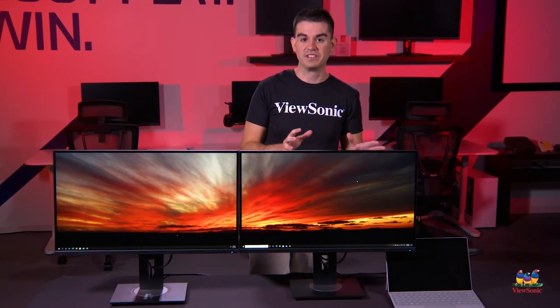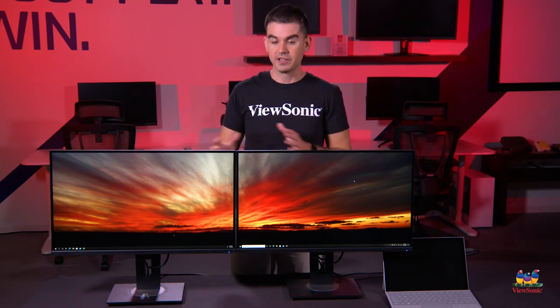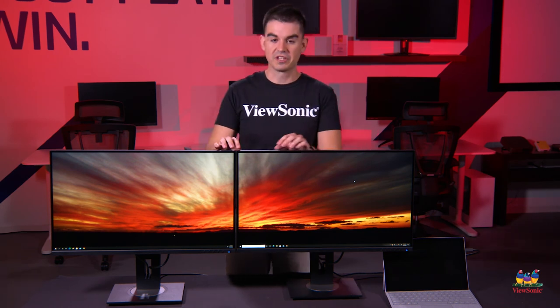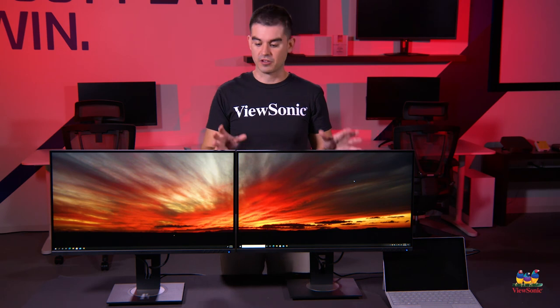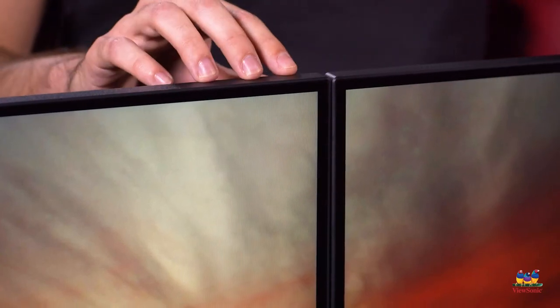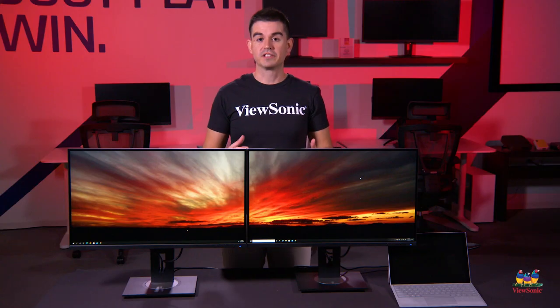For us, this is an ideal productivity setup using the VG2756 2K and the VG2755 2K together. These both have the same ergonomic features, and the advanced enclosures and frameless design make a dual-screen setup like this almost ideal in terms of minimizing bezels. Thank you for watching this ViewSonic unboxing — please watch this space for more exciting unboxings from ViewSonic.